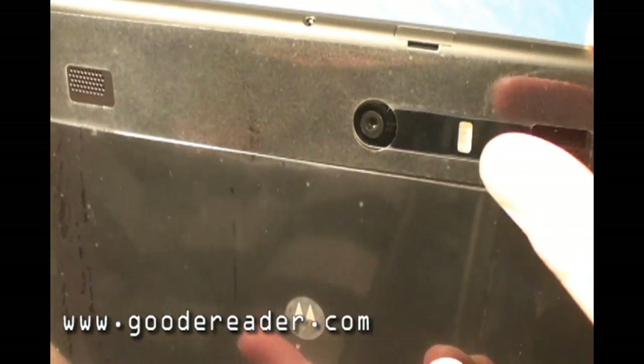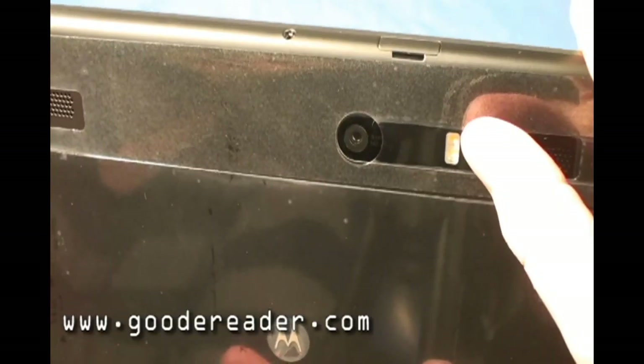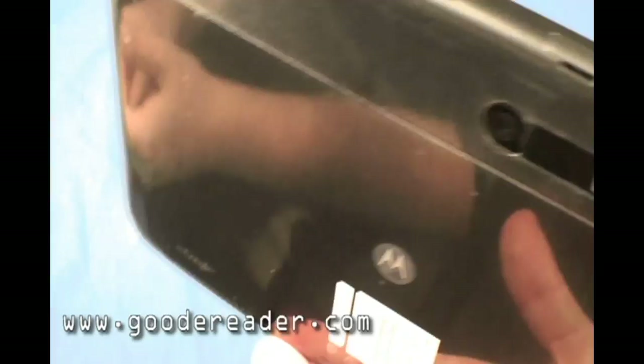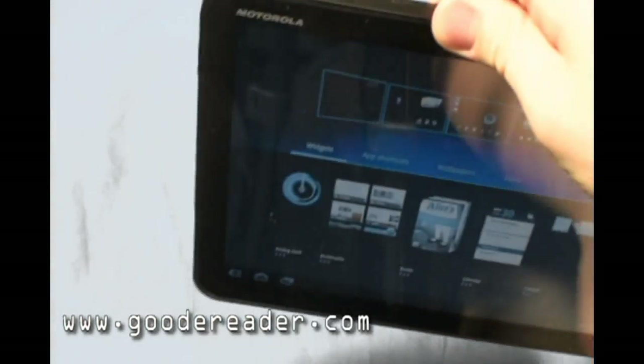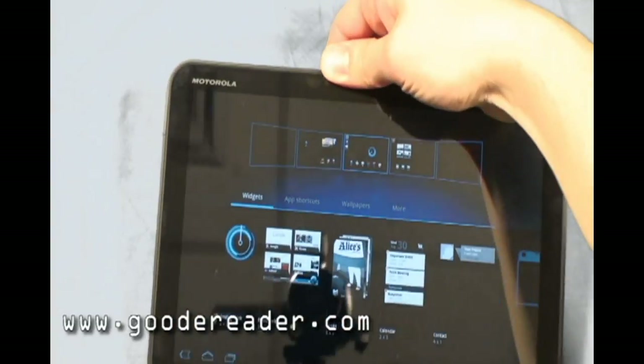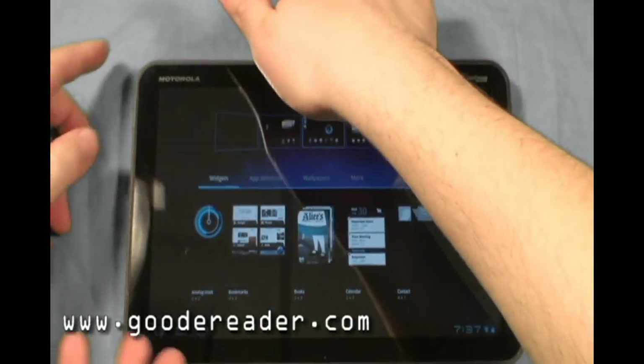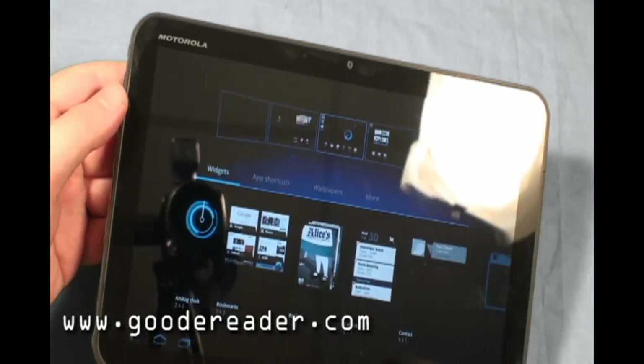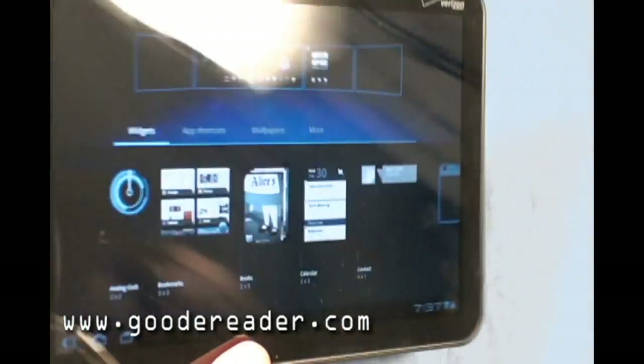On the back you have speakers, the 5MP camera, and the flash. The power/lock button is also on the back. We found right away that having the power button on the back is a little bit disjointing — you might inadvertently hit it when setting the device down. It would have been nicer on the side, like most tablets, or on the front. But we're not going to knock it for that.